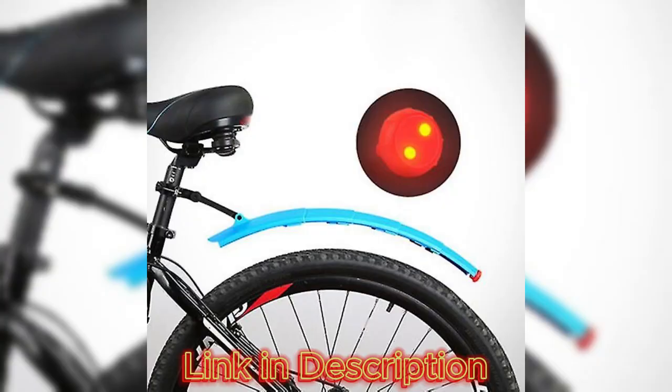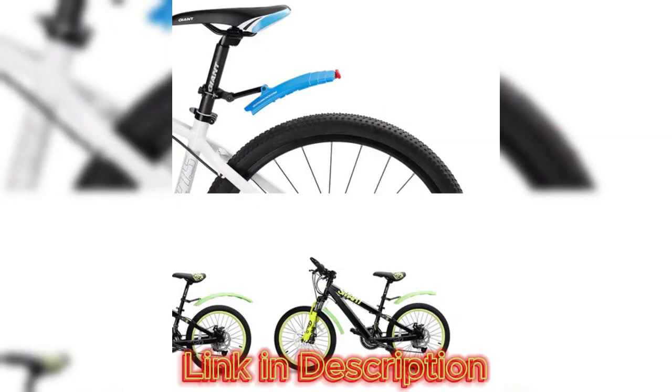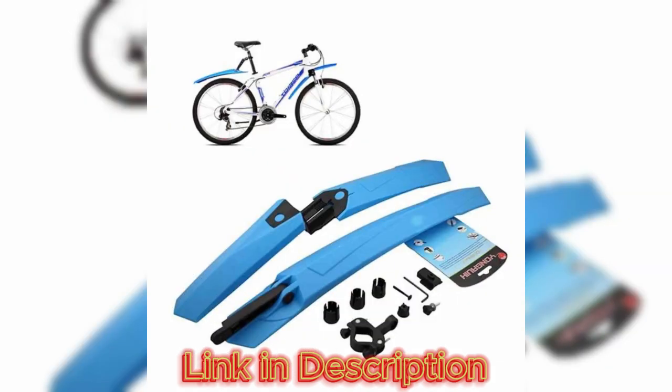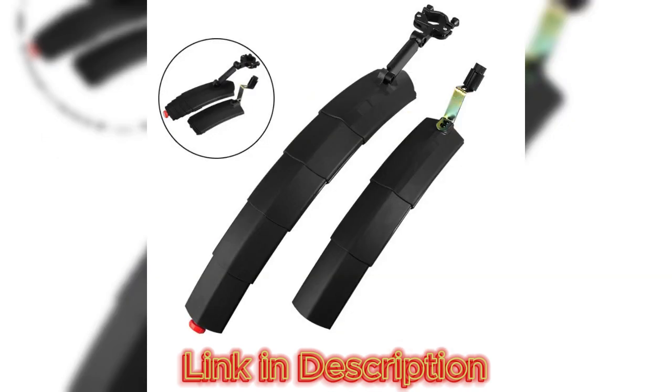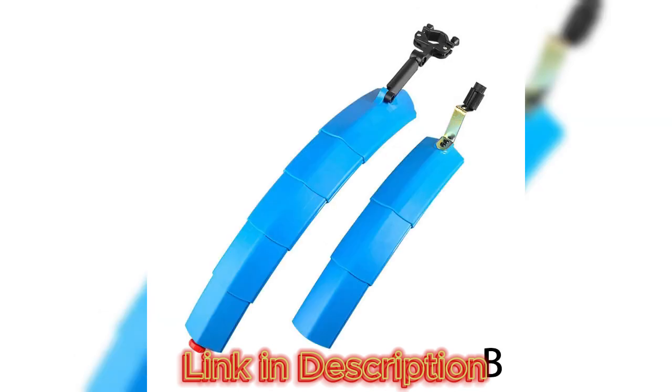Functionality: one of the standout features of the Folding Tail Light Bike Fender is its dual functionality. As a fender, it effectively prevents water and mud from splashing onto the cyclist, ensuring a cleaner and more comfortable ride in various weather conditions. The contoured shape is designed to channel water away from the cyclist, offering practical functionality that enhances the overall riding experience.